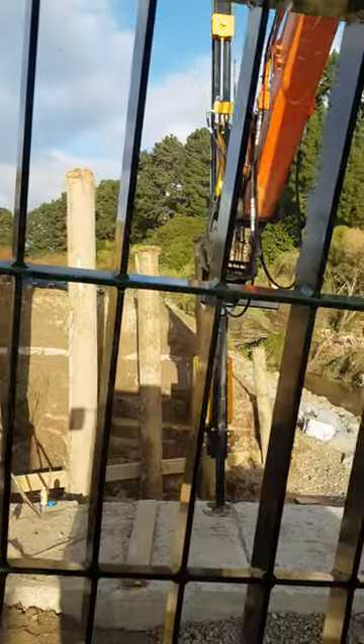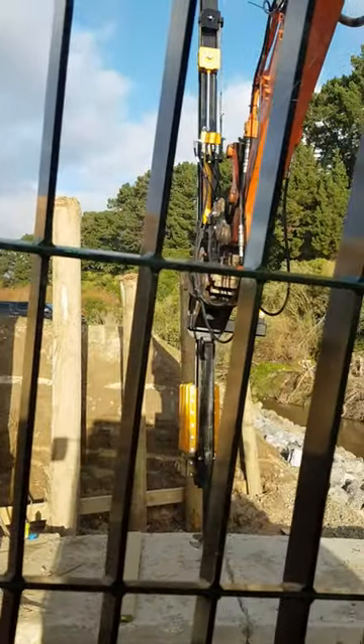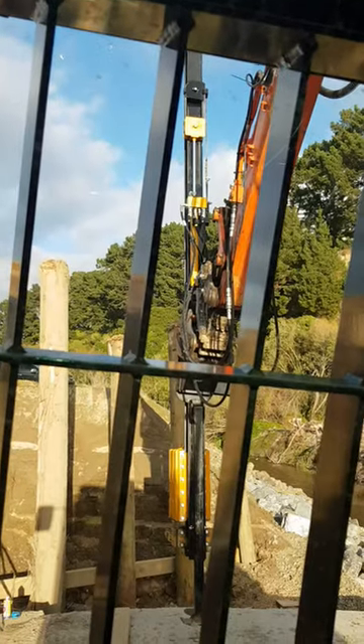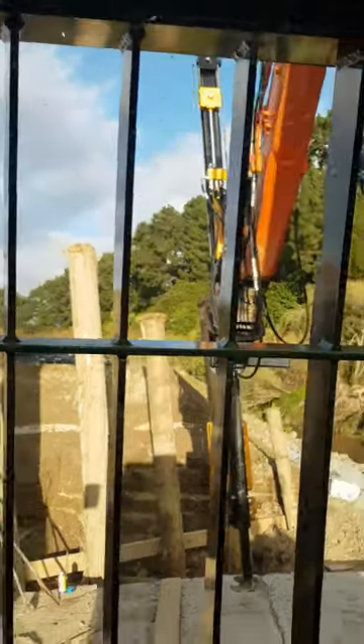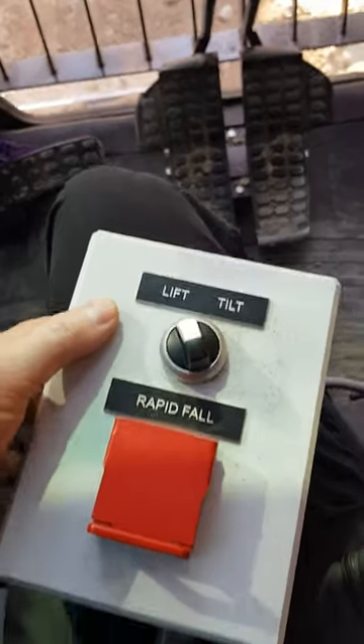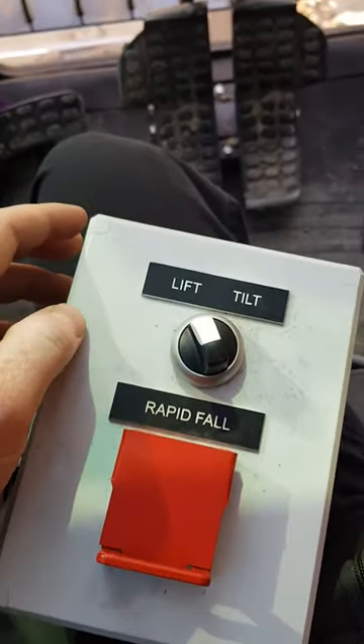We've got our Piledriver at the front of the digger here and we've got an electrical connection with one wire coming back down the boom into the cab. It's plugged into a 12 volt socket here and coming through to our control box, which we can sit on your knee to run it from.